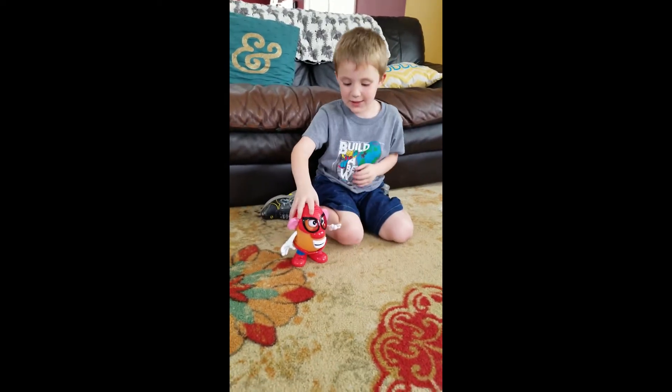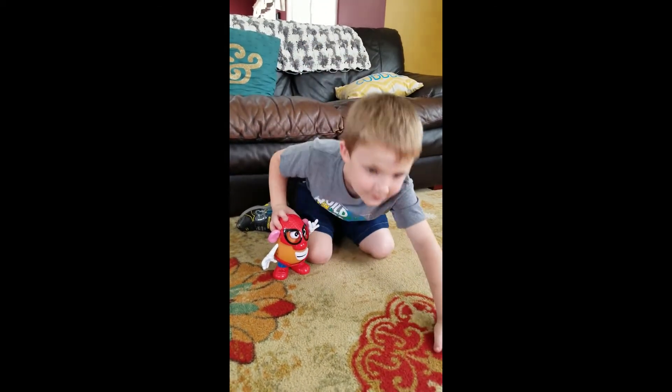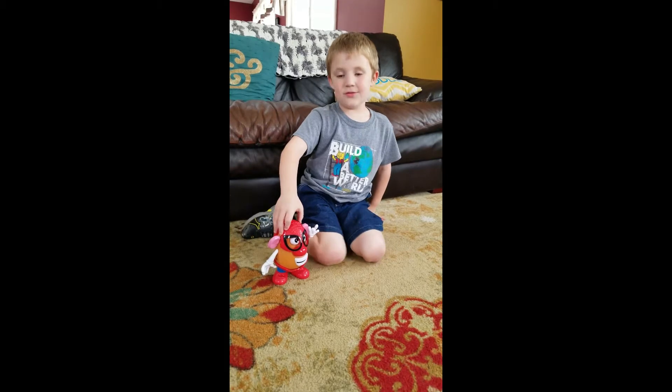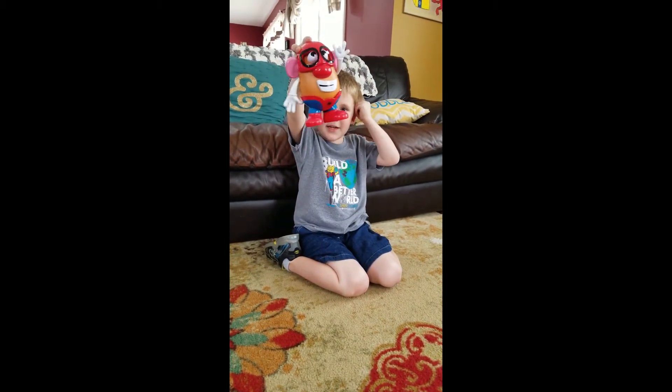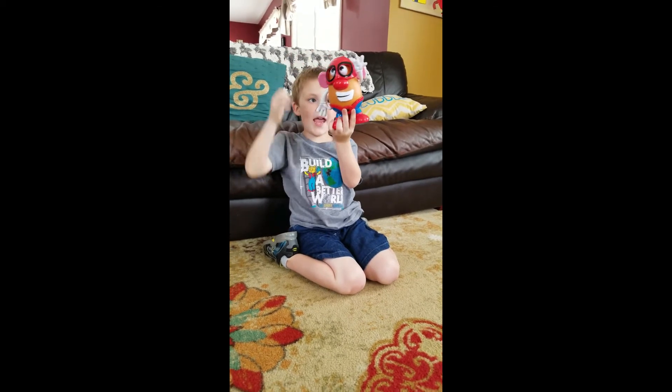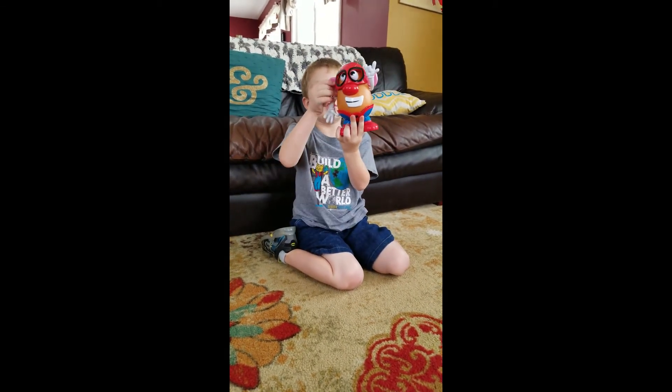There we have a Spider-Man! Spider-Man! I'm a hero! So, was that great? Here's the finger with a tail head. Spider-Man!